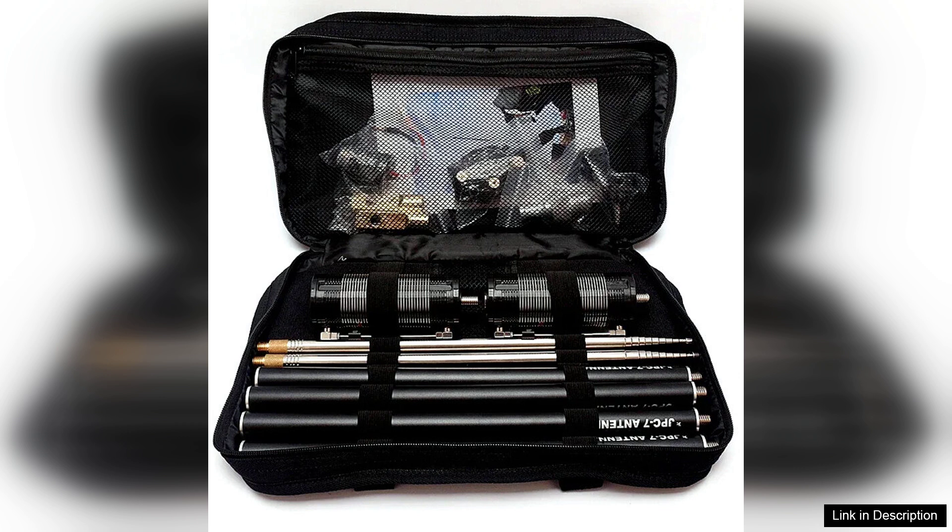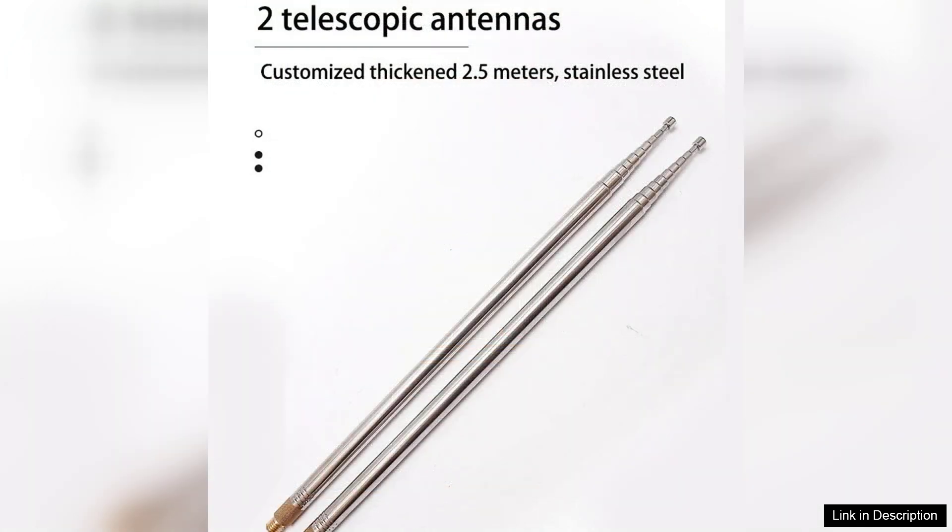The construction quality is remarkable — the materials feel durable and weather-resistant, which is essential for outdoor applications. The antenna also includes a sturdy ground plane, which enhances its performance and helps minimize interference, a common issue in portable setups.